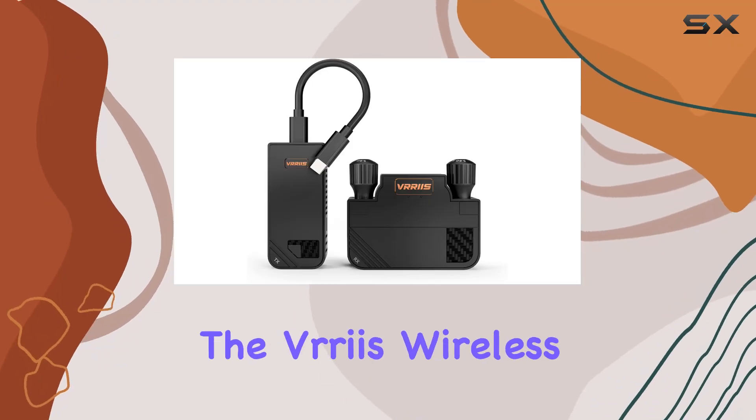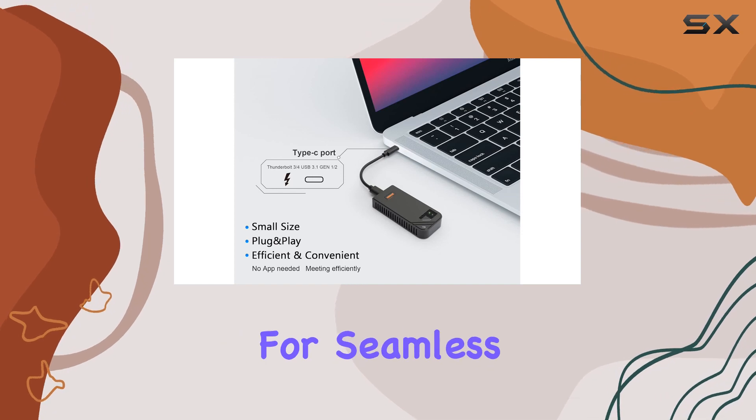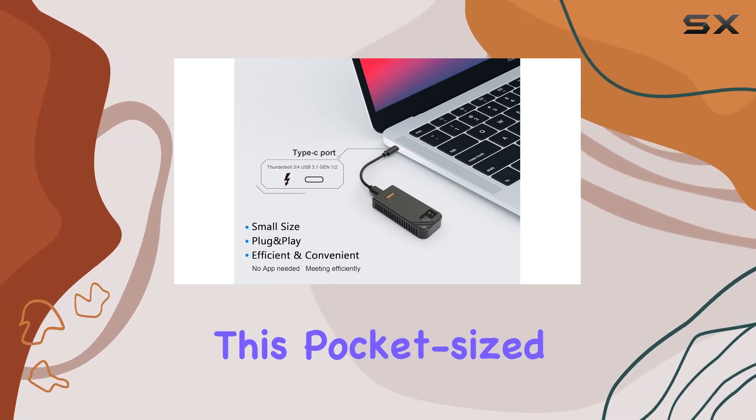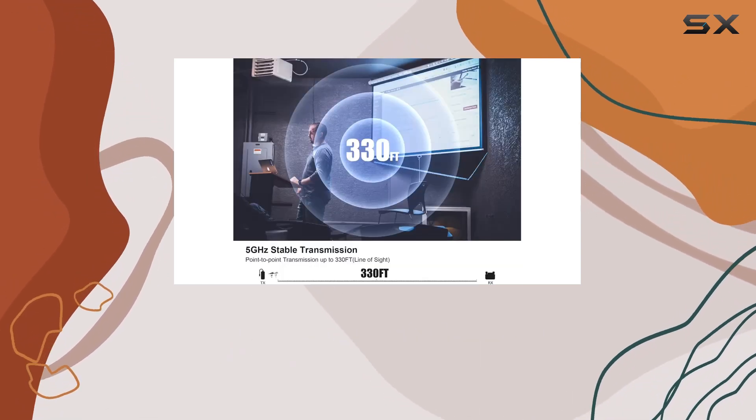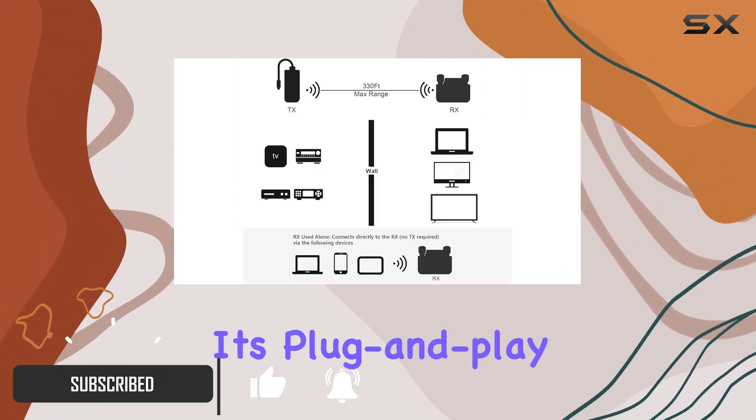Today we're diving into the Various Wireless Type-C HDMI Extender Kit, a game changer for seamless connectivity. This pocket-size transmitter and receiver duo redefines efficiency in meetings and presentations. No more hassles — it's plug and play straight out of the box.